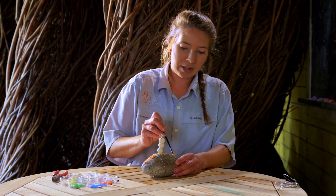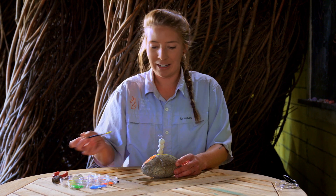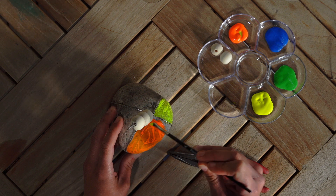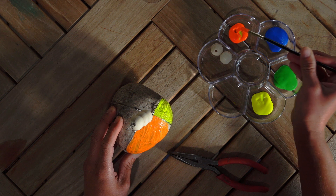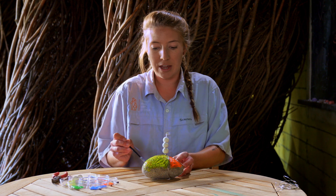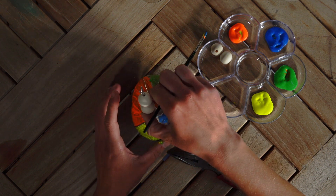You can paint your rock with some designs that remind you of the memories that you shared with your friends or family, or you can paint it in their favorite colors, favorite patterns. I finished the base layer of one side, and now I'm going to go ahead and paint the other, changing the colors as I go. We're painting the rock first, and then we're going to go in and paint the wooden beads. If you're using plastic beads that are already colorful, then you don't have to worry about that step.